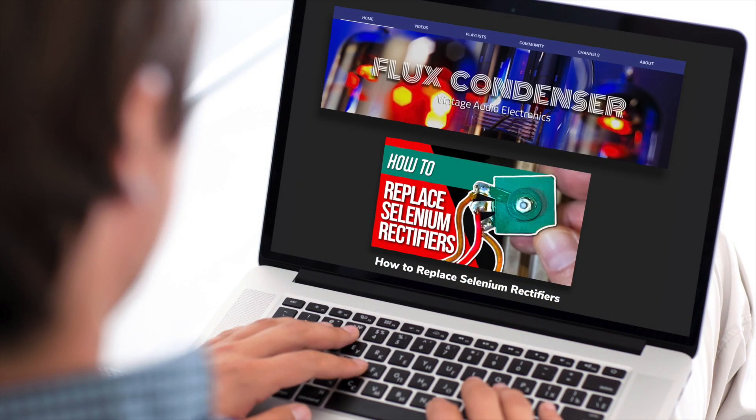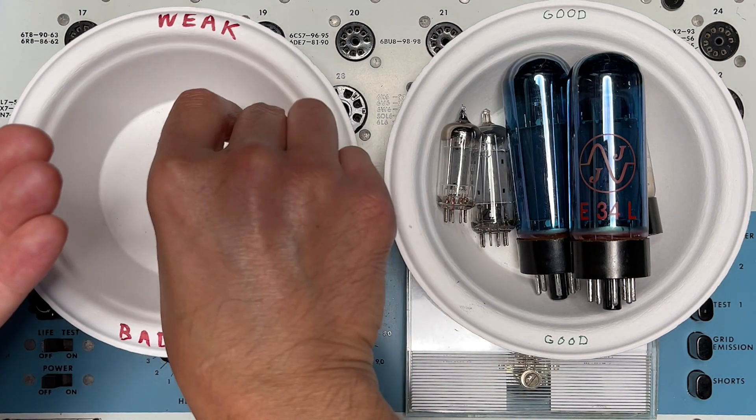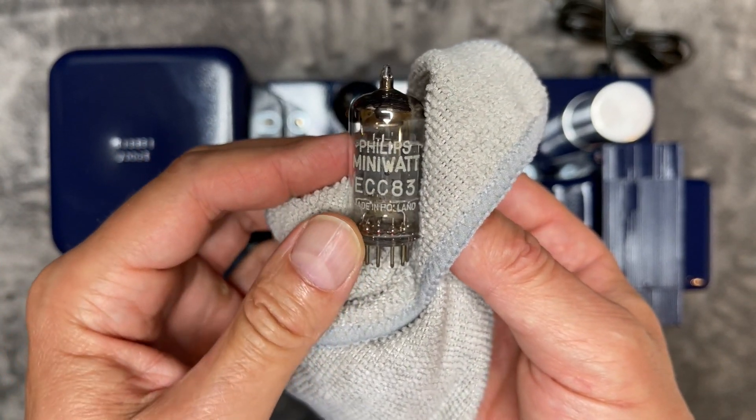To learn more about replacing seleniums and calculating the correct dropping resistors, please see my other video, How to Replace Selenium Rectifiers — link in the description. I tested the tubes that came with the amp, and all were good except the 12AT7s, which were a little weak. No problem, as instead I'm going to use these 12AX7s, which the manual actually calls for. Let's install the tubes now.